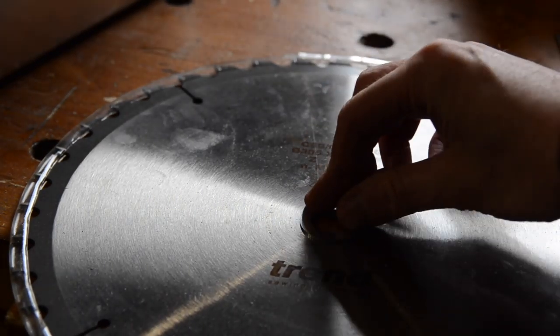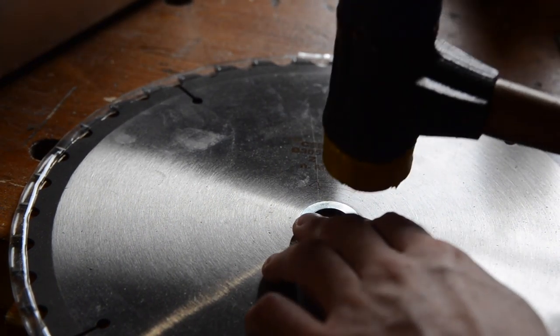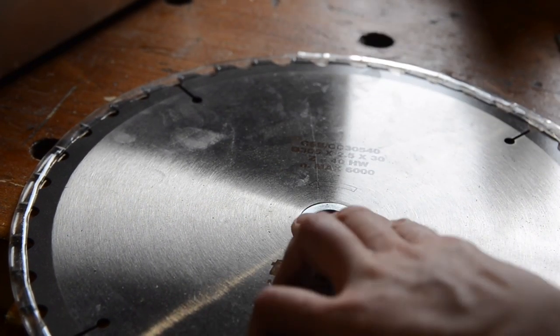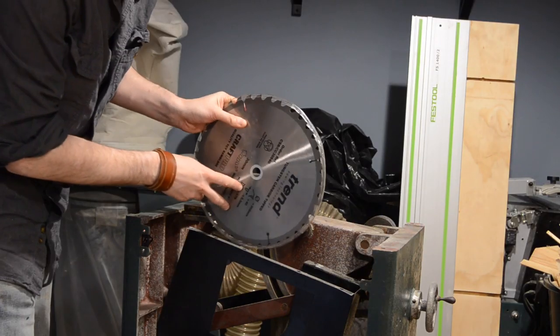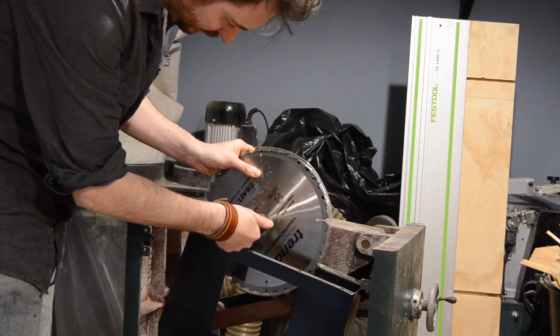The arbor on the saw is imperial like everything else, so I've got this reducing bush that has a nice friction fit. With that installed I can get the blade put in place. I want to get the blade in so I can use it to help line up the table top.